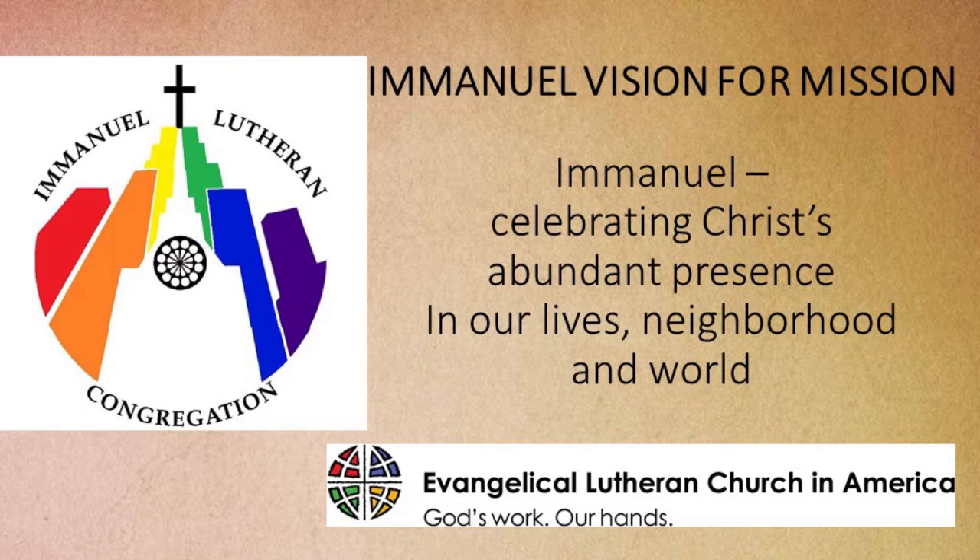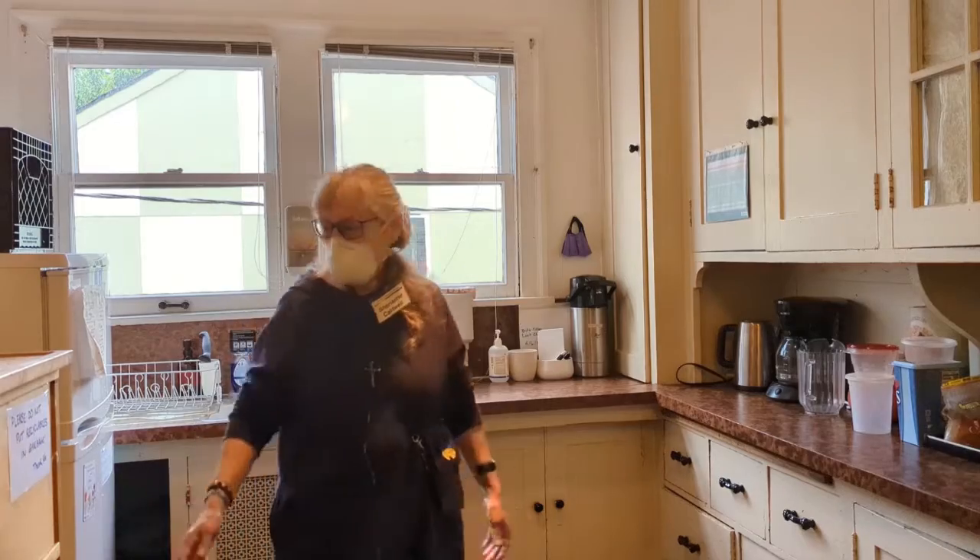Welcome to the training video for AlterCare. While AlterCare involves many things, this video will provide you with the basic instructions for setting up communion here at Emanuel. Alright, AlterCare.